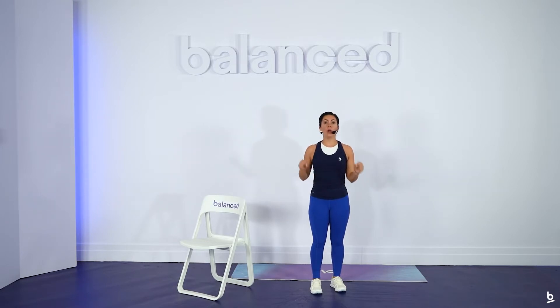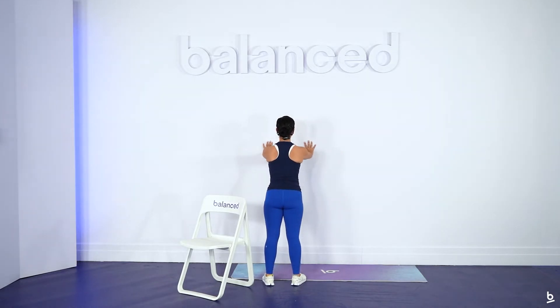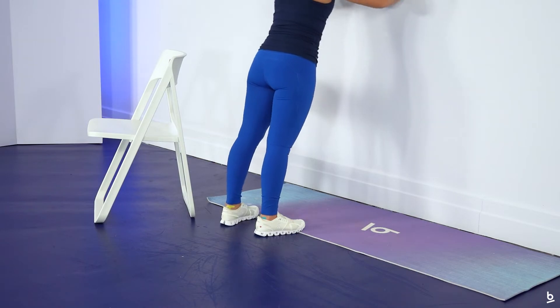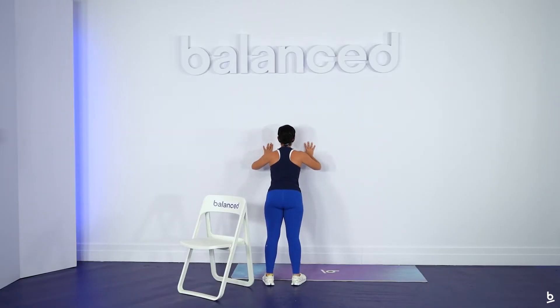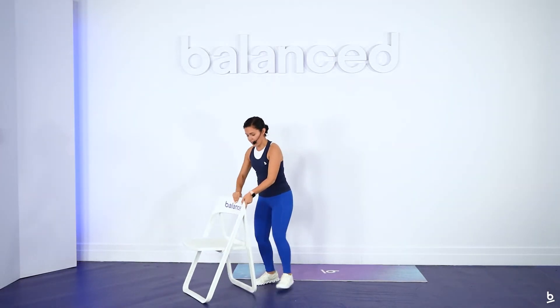Now we're going to a wall push-up to take our heart rate up even more. Meet me over at your wall. Bring your thumbs to your nipple line, then press and release, bringing your chest closer to the wall for 30 seconds, as if your arms are slicing back at a 45-degree angle. With every contraction, remember to breathe out. Come on back to your chair.